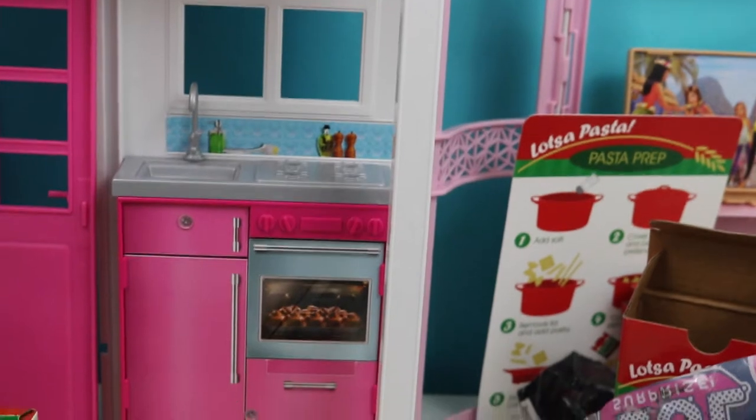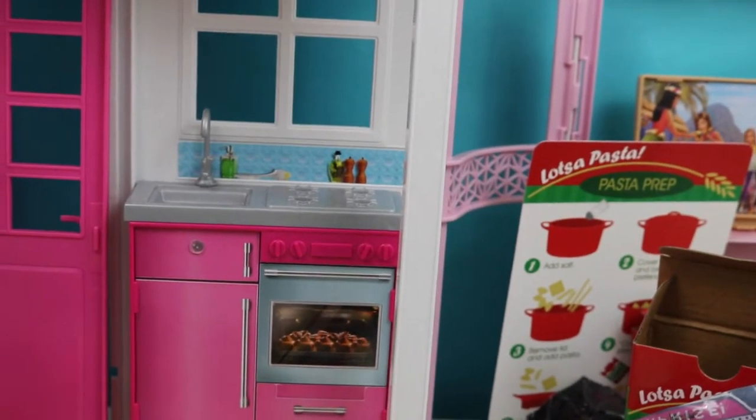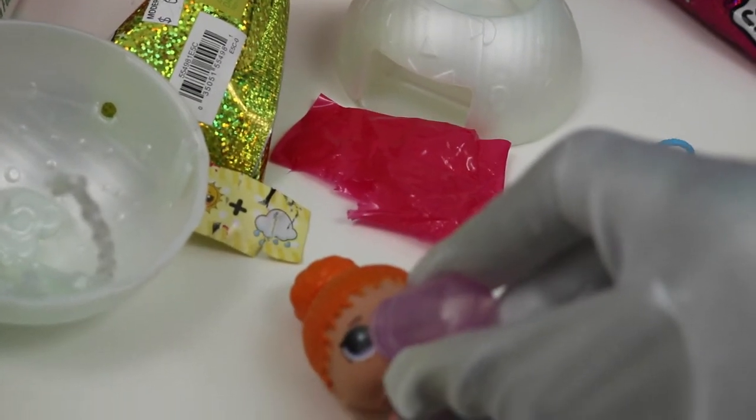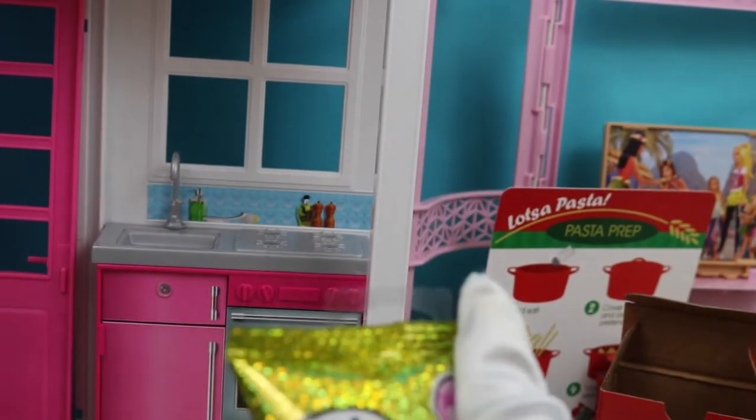And her bottle for when she gets thirsty. Why don't we give her her bottle? I think she's a little thirsty now actually. There you go. All right, why don't we open our MojMoj? I love these — so soft and so cute.